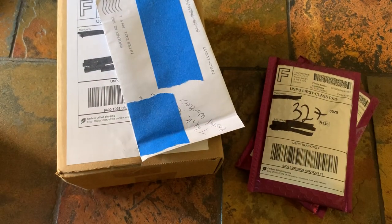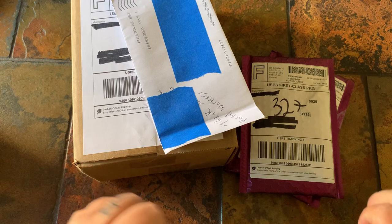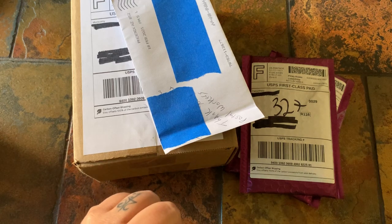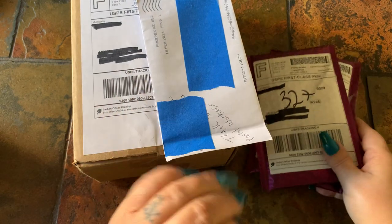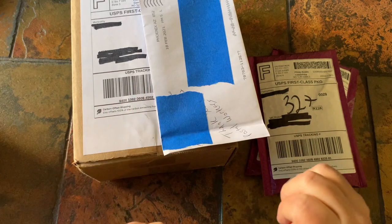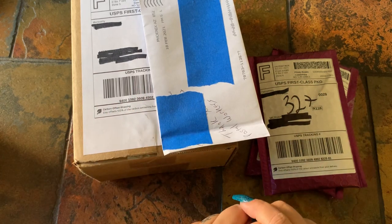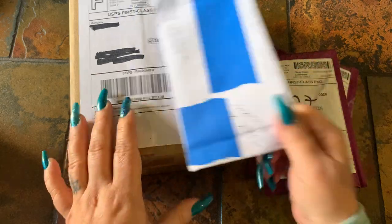Hey y'all, welcome to my channel! My name is Marion, I hope you're all doing well. I wanted to do a quick unboxing for you guys — happy Wednesday! This is some orders I've received throughout this week that I just want to share with you real quick. Let's go with the first one here.